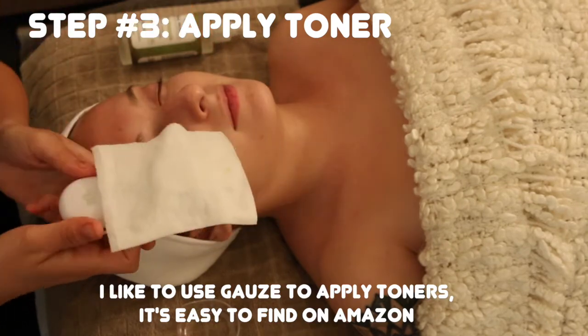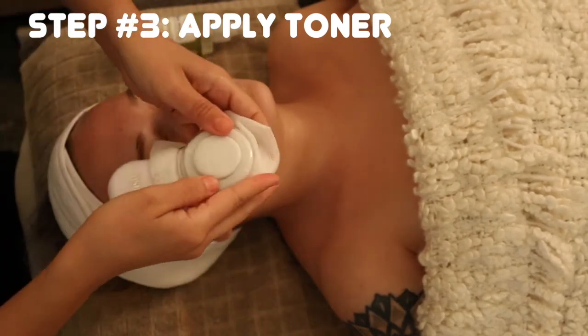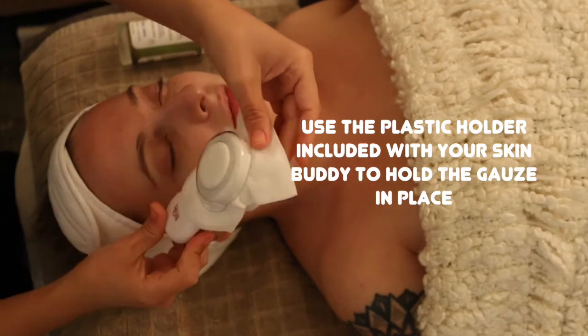To rinse, use three cotton rounds with the holder and apply toner. Do this for about two minutes. You can skip this part if you want, but using the toner helps balance the skin.